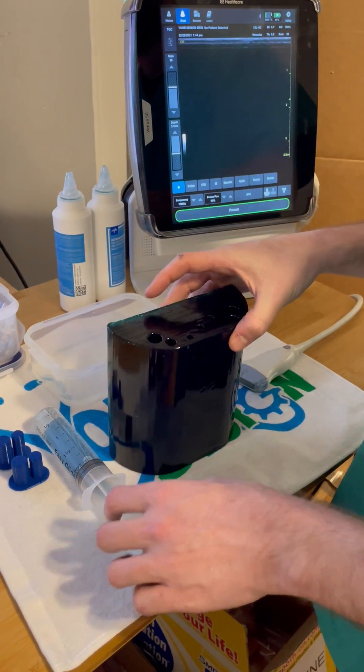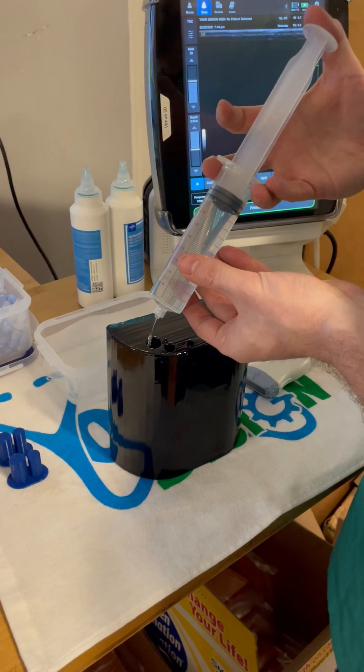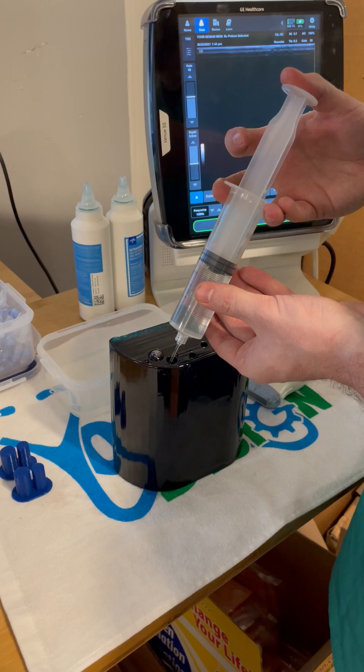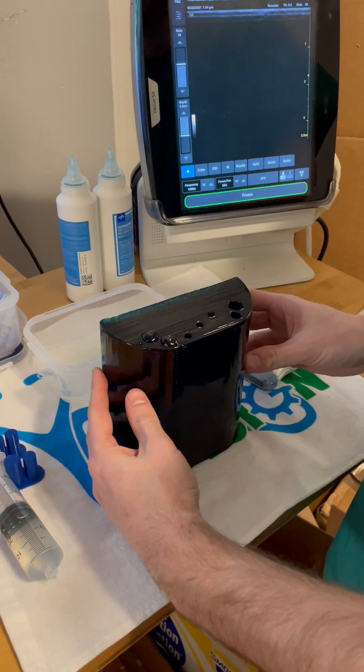First we're going to show you how to use the Central Line Training version. Point the open holes up and fill with whatever fluid you want — water works just fine. You can then lay it back down slowly.